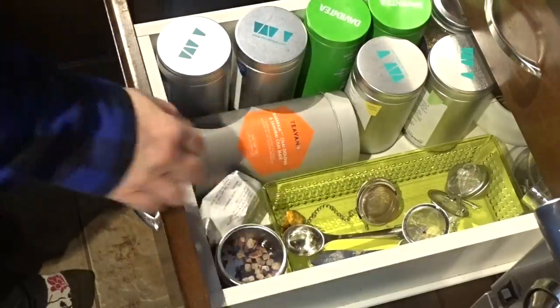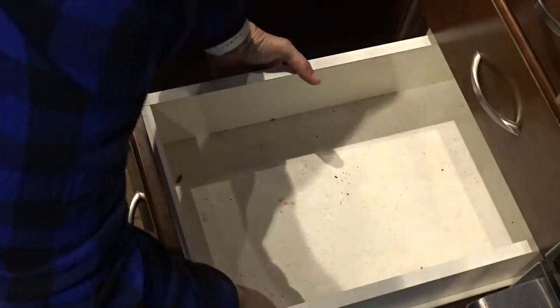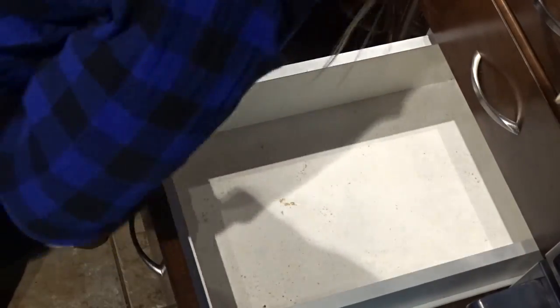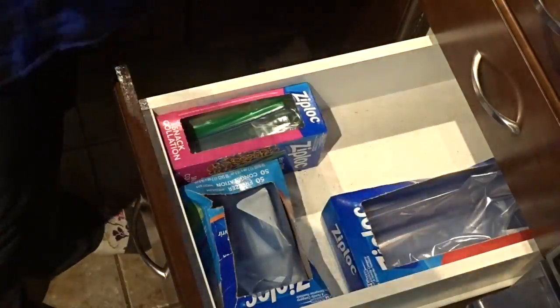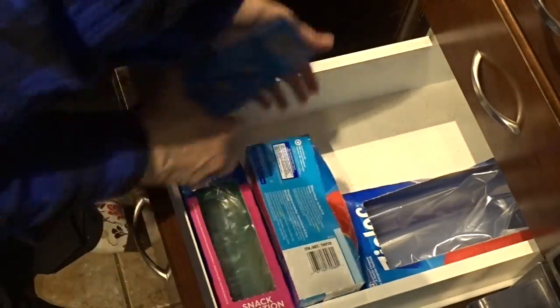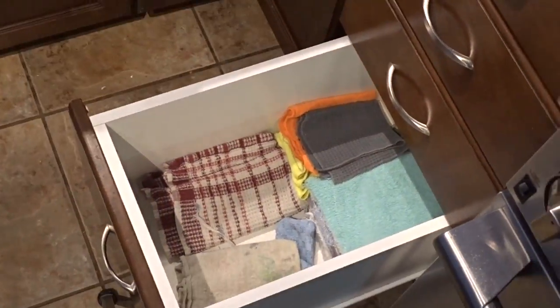Tea spoons, the perfect spoon, steepers, and things like that. This drawer holds my Ziploc bags and my oven mitts — I just wipe it down, clean it up, and put things back. It's a bit of a puzzle to put things back in. On the bottom drawer I keep all my cleaning rags and dish rags as well as my apron.